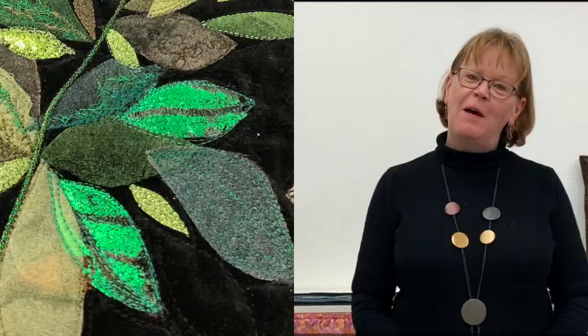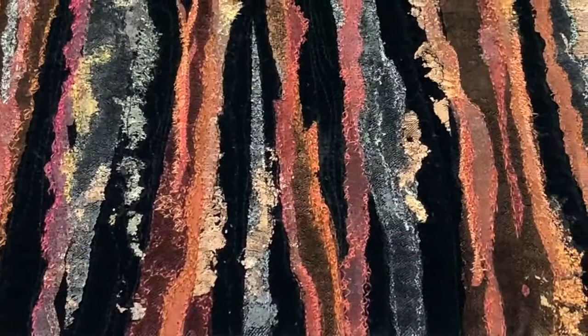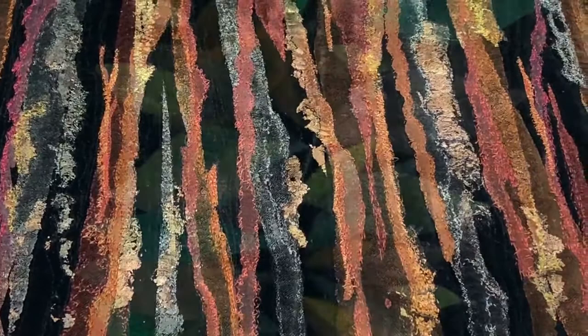Hello, my name is Mary McIntosh. I'm a textile artist and tutor, and the project we're going to be looking at in this video is something that I call 'putting on the glitz.' Working onto a base of black cotton velvet, we're going to be building up layers of glisten and glitter and shine.